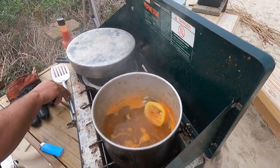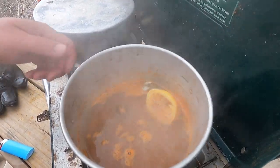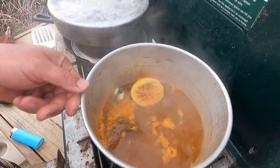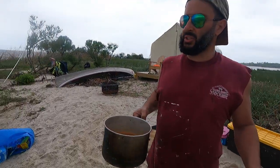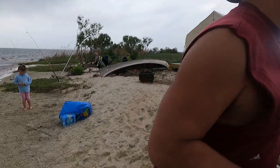We're gonna try them. Mmm, they look wonderful. We'll see what we've done here. Anybody that wants to try one of these clams, come on over.